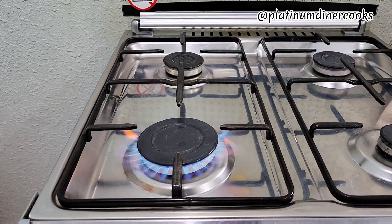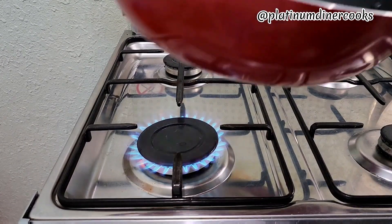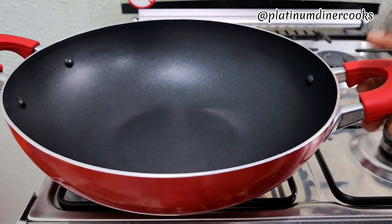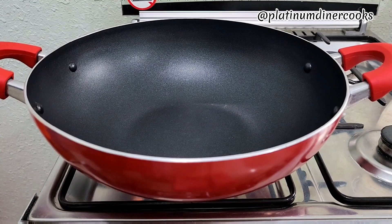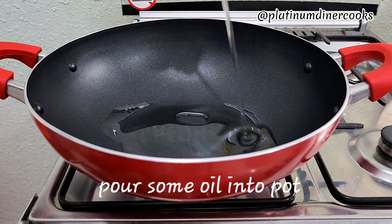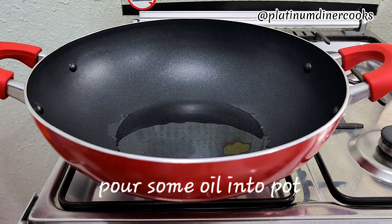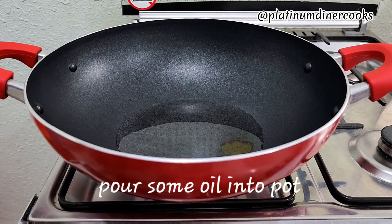Welcome to my channel. Today we are popping corn — you'll love this recipe. After today you'll want to try it if you haven't tasted something like this before. So get your pot on your stove and add some oil, and allow your oil to heat up. The oil should heat up for about three to five minutes.